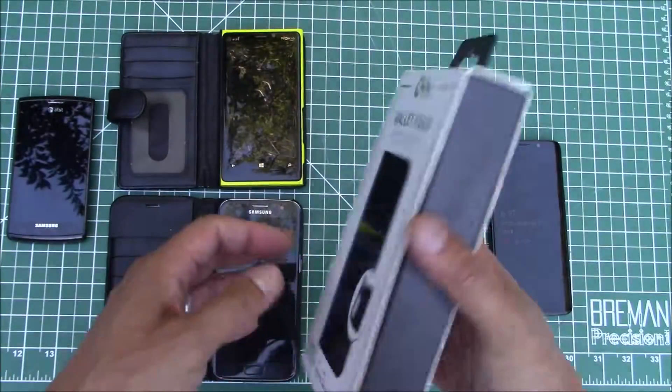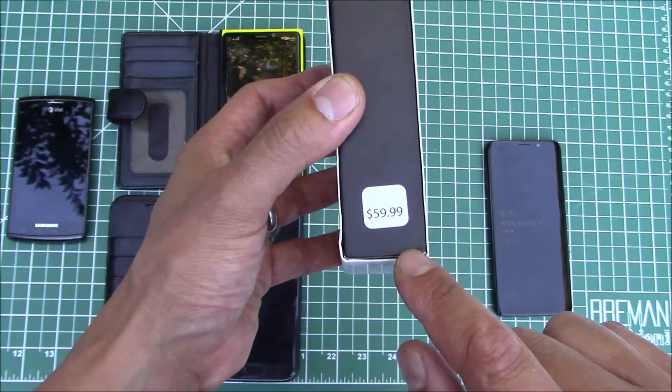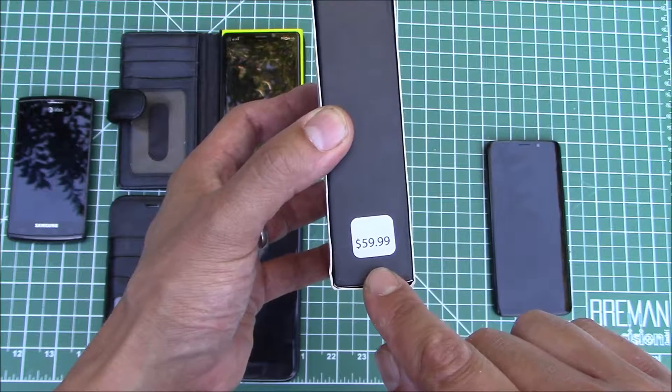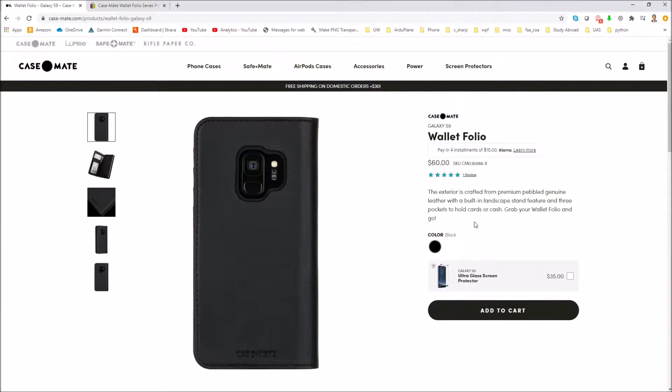The other thing I found very interesting about this when I got the box is the price tag on the side — $60! If you go to the Casemate website and look up this wallet case, sure enough it's $60. And if you hang around the website long enough it'll flash a coupon for 20% off, and you might think that's a great deal.